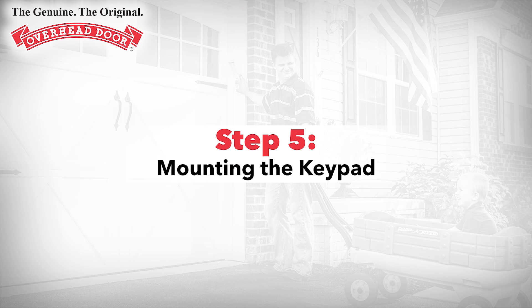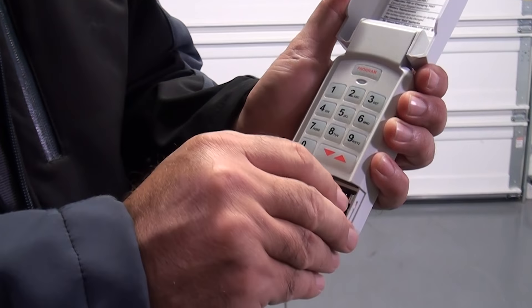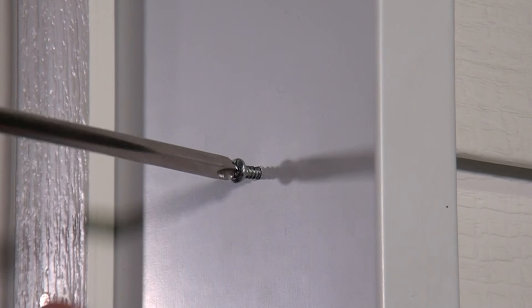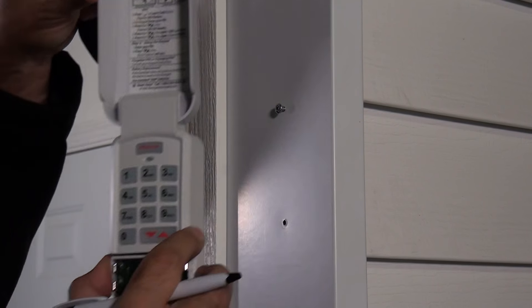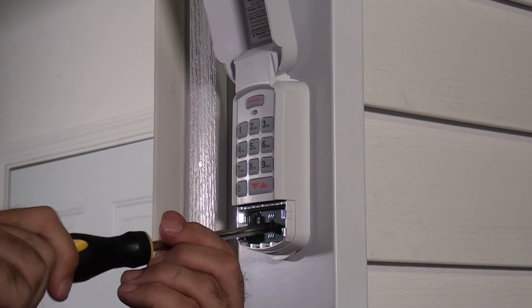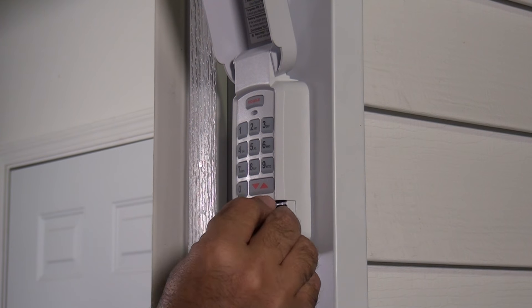Step 5: Mounting the keypad. The keypad must be mounted within sight of the garage door or doors, at least five feet above the floor and clear of any moving door parts. First, remove the battery cover and batteries. Next, drill a 3/32-inch pilot hole for the top mounting screw. Install the included screw into the pilot hole, making sure to leave a 1-1/8-inch gap between the screw head and the wall. Hook the slotted mount on the back of the keypad over the screw. Mark and drill another 3/32-inch pilot hole for the bottom mounting screw. Secure the keypad to the wall — do not over-tighten the screws. Reinsert the batteries and battery cover.